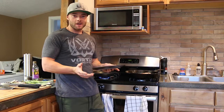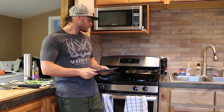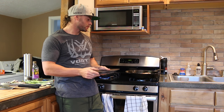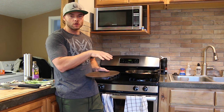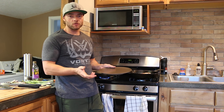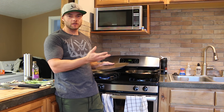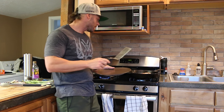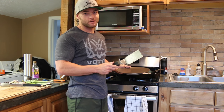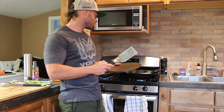Guys, our meal is done. One thing that I've seen a lot of people do is they'll actually remove the fish from the oil and set it out on a tray or maybe even a paper towel so it can dry off and crisp up. I'm a little too impatient for that, but you guys might want to do that. I'm going to go ahead and serve myself a plate because it smells so good and looks so good.